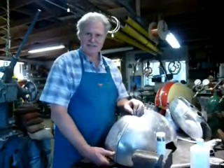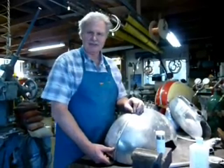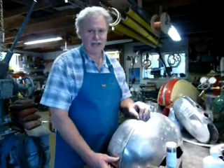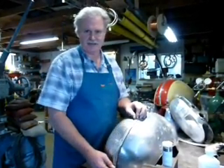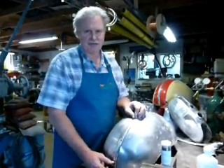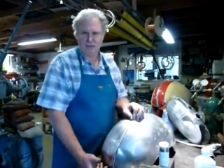Hi, this is Kent White again. Let's have some fun doing some aluminum repairs. I've been a professional metal man for a long time and done a lot of very high-end restoration work. So when I do polished trim like on this little aircraft wheel pant, it's very much the same as doing a polished aluminum Duesenberg, a polished aluminum Porsche Spyder, or a polished aluminum P-51.